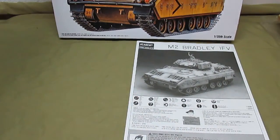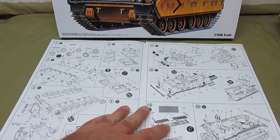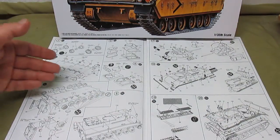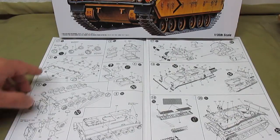I think the M2 Bradley is such a cool looking vehicle and that's why I wanted to have it. It's a straightforward build, but there are a lot of parts in this kit so it's going to take you a while. It is a tracked vehicle — you've got to build your road wheels, your idlers, your springs and struts are built into the chassis.